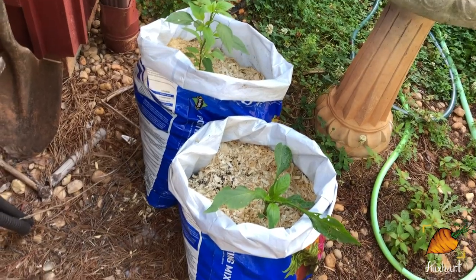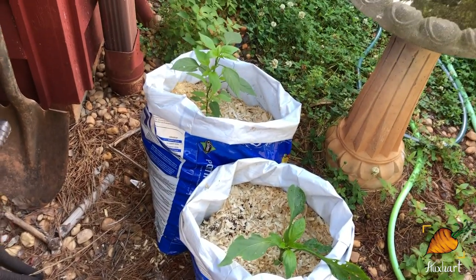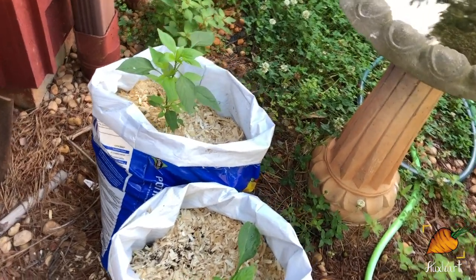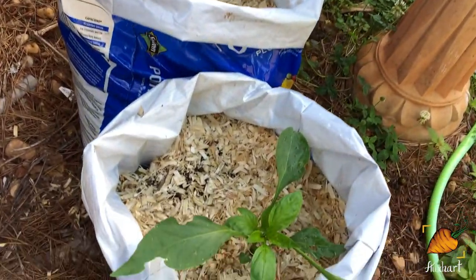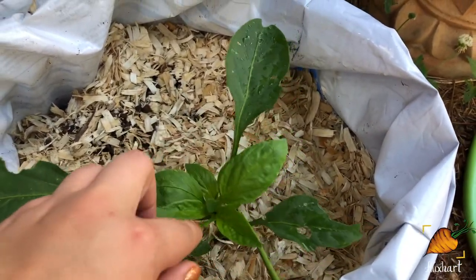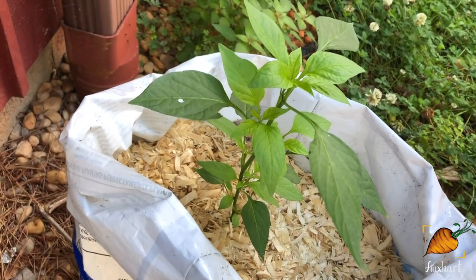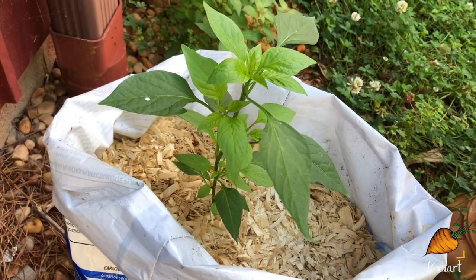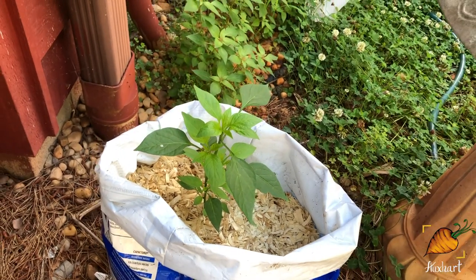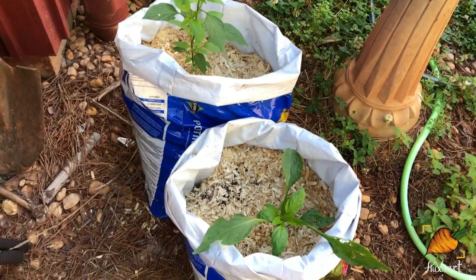I hadn't shown you guys these yet — these are two pepper plants I had left over sitting around in the greenhouse. Once I harvested my potatoes I just repurposed their bags, went ahead and topped them, and you can see they're already putting on a lot of new bushy growth. However, I did not label them, so all I know is that these are hot peppers — and we will find out what kind together.